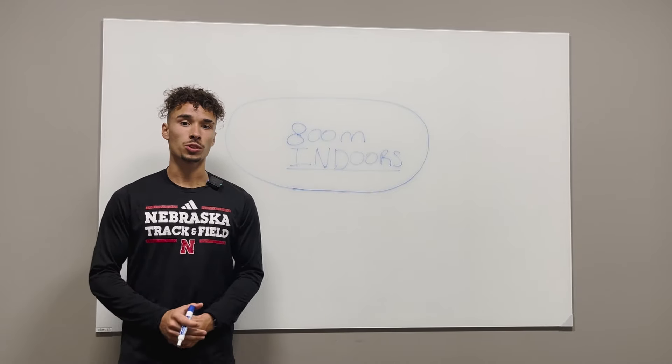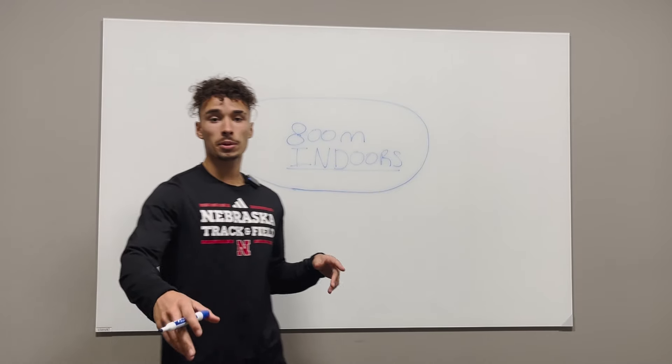Welcome back to another learning session with your boy Nico Schultz. Let's jump right into this 800 meters indoors.